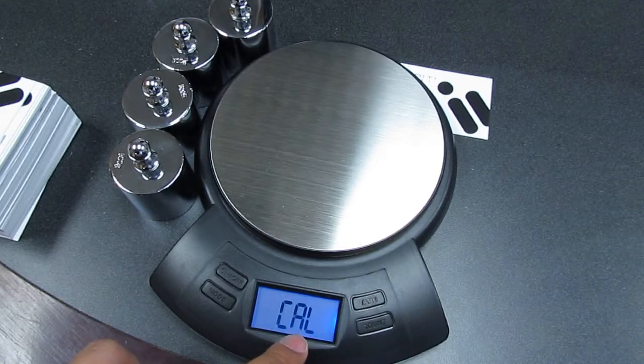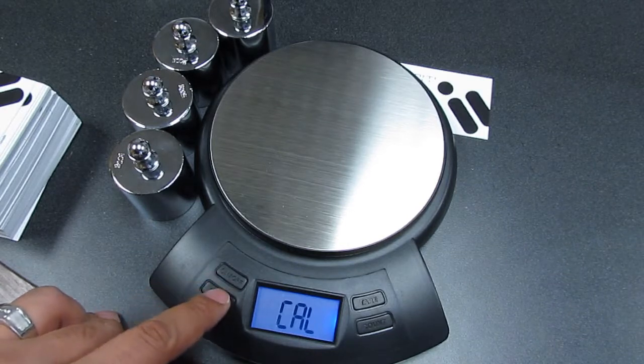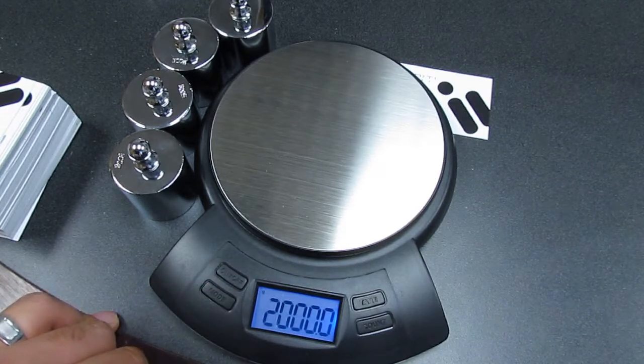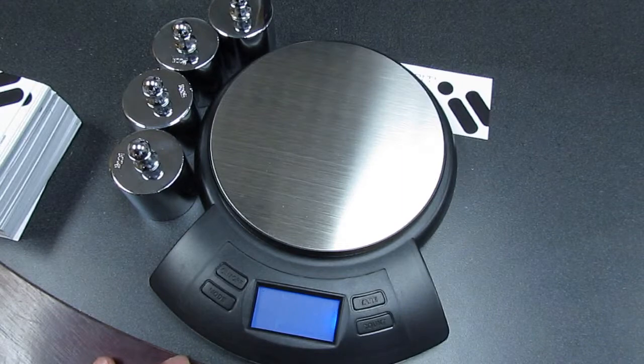This is indicating that the calibration function has now been initialized. To start the calibration process, we press and release mode once again, and the scale will flash the required calibration weight amount — in this case, 2000 grams.